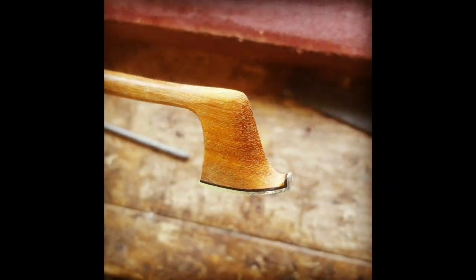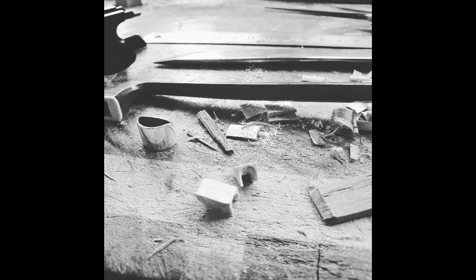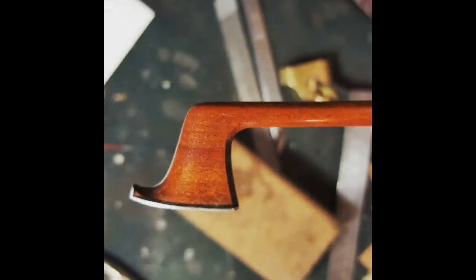Hello and welcome to my workshop. My name is Paul. I'm a luthier and bowmaker based in Tasmania, Australia. In this series I will share some of the projects I work on each week, giving you a glimpse over my shoulder as I work, as though you were looking through the window into my workshop.